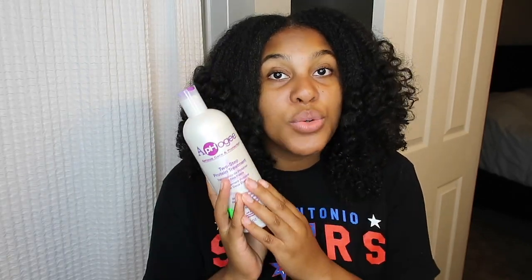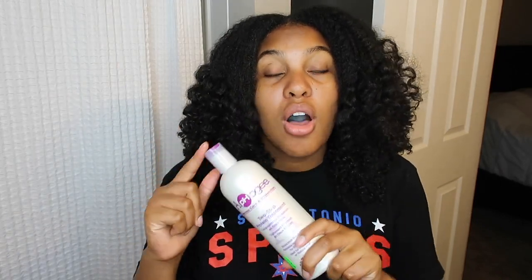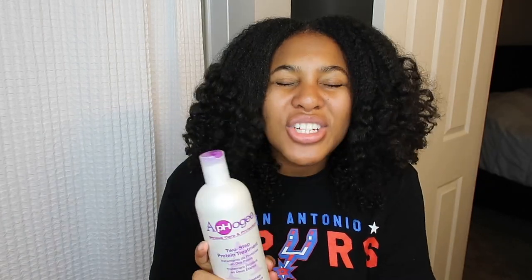So if you guys are straightening your hair or doing a long-term protective style, you need protein in your life. Especially if you're going to blow dry your hair, this is muy importante.